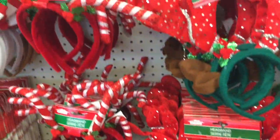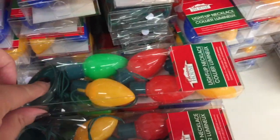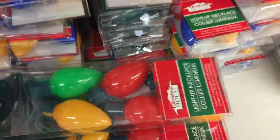These are so cute — these little headbands. You know what, they have the string in them but they light up. Old school lights there.